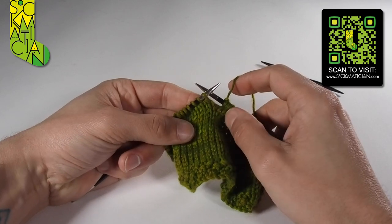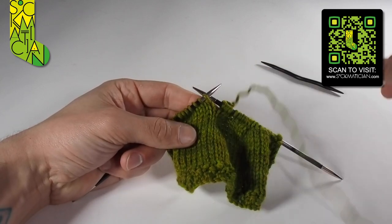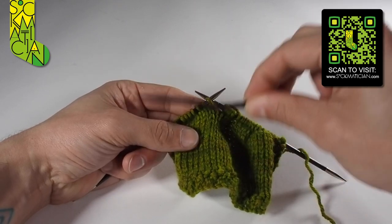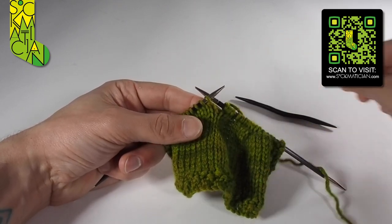Now let's look at the C4F. The F stands for front, and the only thing that changes here is that we bring the stitches on the cable needle to the front of the work instead of behind it. Let's see that in action.